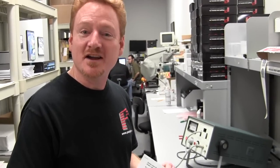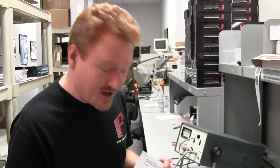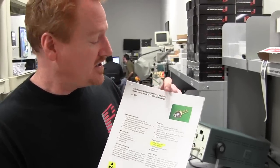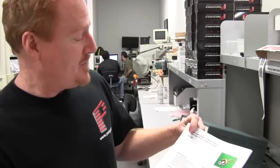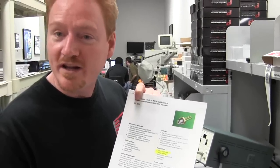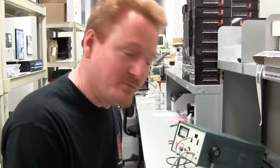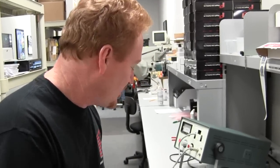Hi there, Bill Benner here from Pangolin Laser Systems, and we got an exciting development to show you today. We just got a batch of these new green laser diodes in from OSRAM — very exciting. I've been testing them all morning and I want to show you some really neat stuff about them, in particular with LaserOrb.